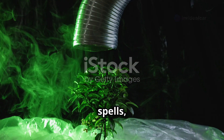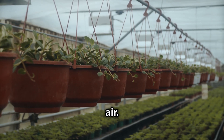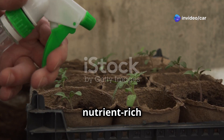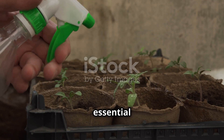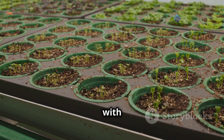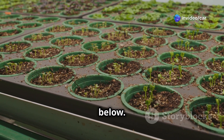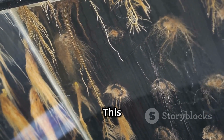Aeroponics is like magic, but instead of spells we use science. In simple terms, it's growing plants with their roots hanging in the air. Instead of soil, the roots get sprayed with a nutrient-rich water solution — this mist contains all the essential minerals and nutrients that plants need to grow. You have a container with holes in the top where the plants are placed, allowing their roots to hang freely below.